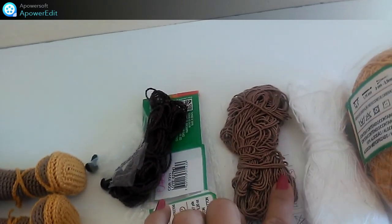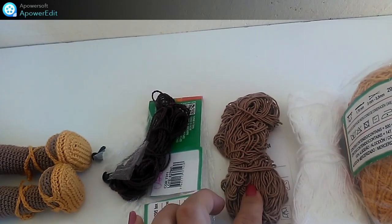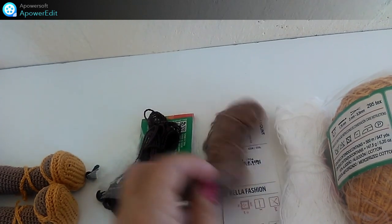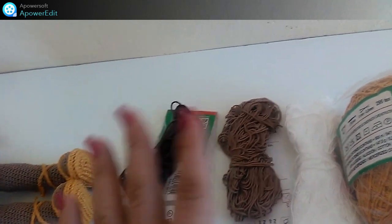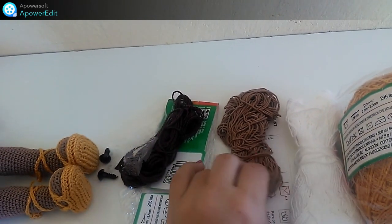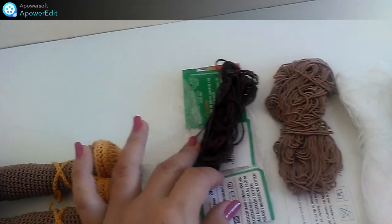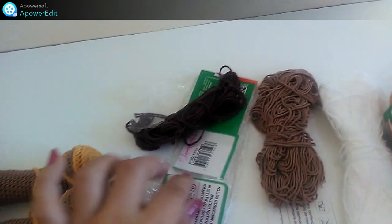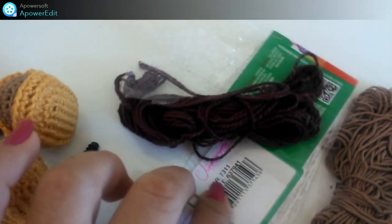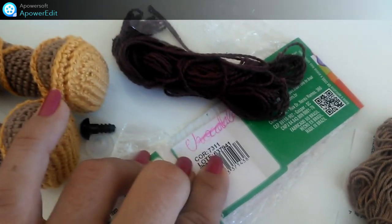E utilizei o rosa, só um pedacinho, pra fazer a borda da boquinha dela. E o preto, só um pouquinho de fio também pra bordar os cílios e a sobrancelha. Esse tom de pele que eu usei — ele já tinha mexido no novelo, e sobrou esse tanto aqui. Acho que ele já estava na metade do novelo quando comecei, e sobrou esse ao final. E esse aqui é a cor do cabelo — esse aqui é fio Anne, na cor 7311. É um marrom escuro.